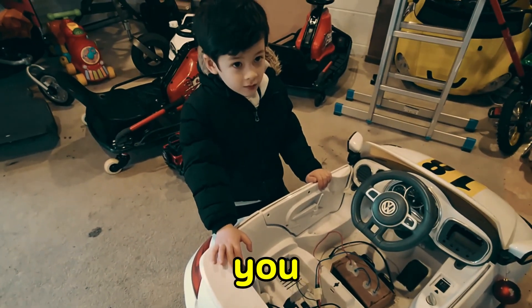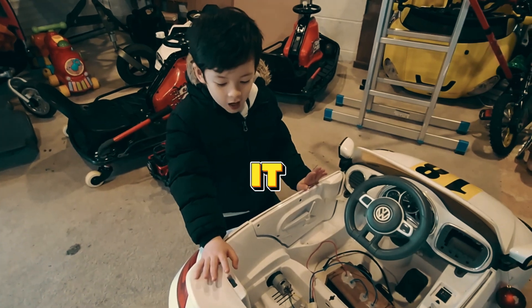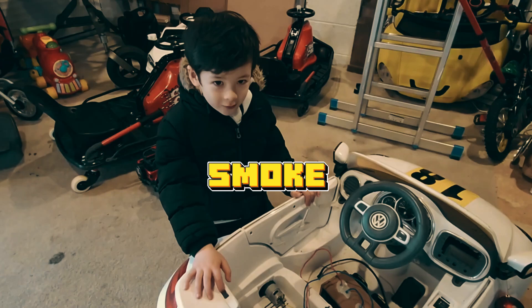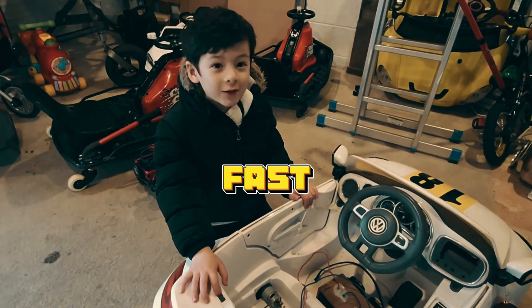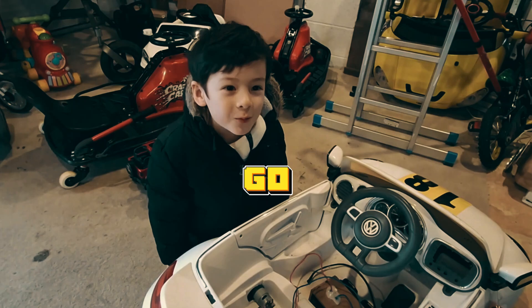So what do you think, George? What do you want to do with this car? George says he wants to make it a bit better so it doesn't smoke, and he doesn't want it to go broken again.